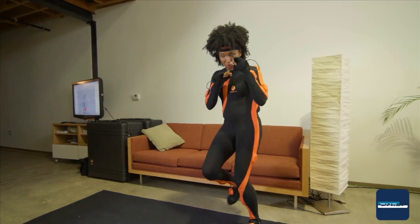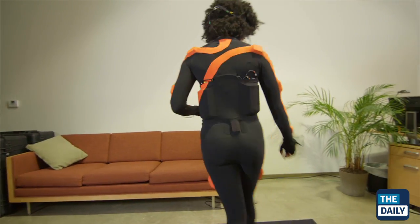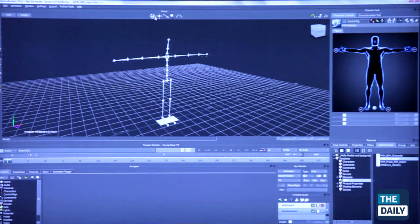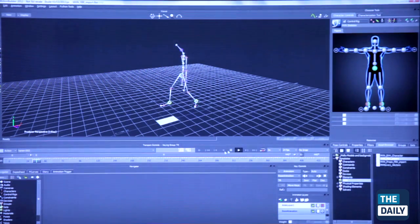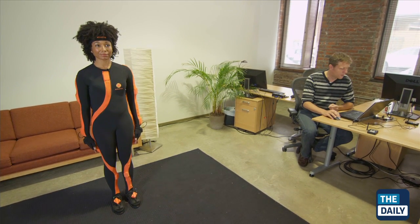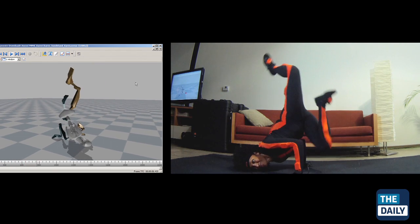We see that Karen, who's in the suit today, has 17 trackers — gyroscopes, accelerometers inside each tracker. First of all, we load her body dimensions, so we're scaling the actual actor inside Envin Studio to the sizes of Karen. And we're going to perform an M-pose, a neutral pose — she's already standing in this pose. And now that's applied to the biomechanical model.